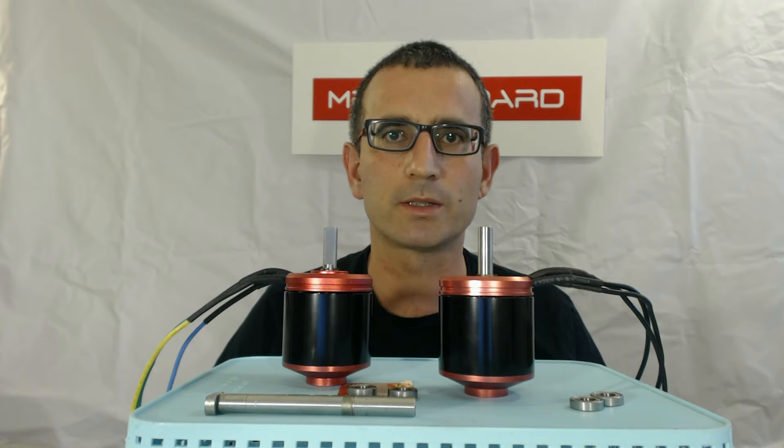Hi there, this is Elon from MetroBoard, and today I wanted to talk to you about our new high KV, higher speed motors that we're now offering on the MetroBoard electric skateboard.